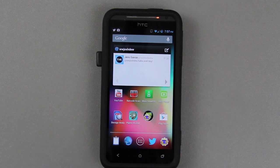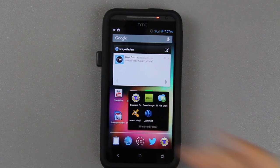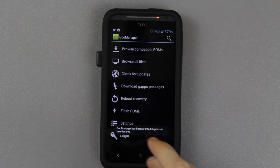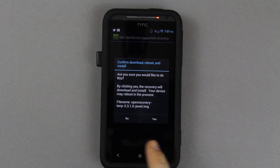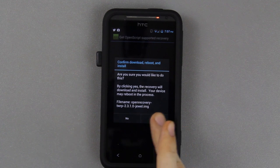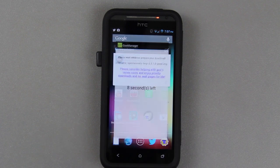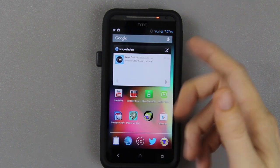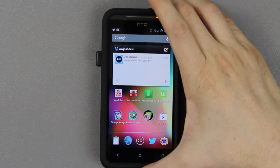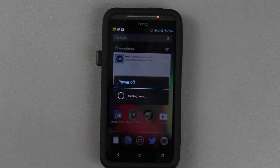I have a video on this — I'll put a link in the description. Now open up Goo Manager, which is available in the Google Play Store. Press Menu, Install OpenRecovery Script, press Yes, and version 2310 is the latest as of this video. If you don't have it installed, just press Yes, wait for it to count down, and it'll automatically install the recovery. Then you can reboot using that app, or you can hold volume down and the power button manually.